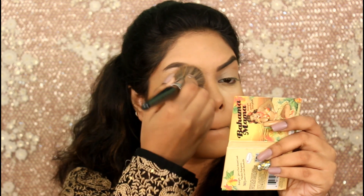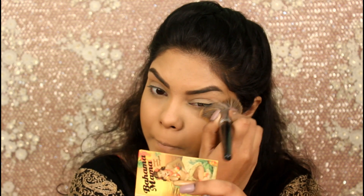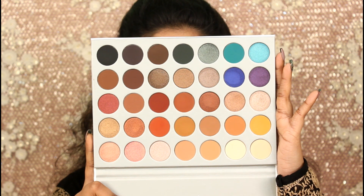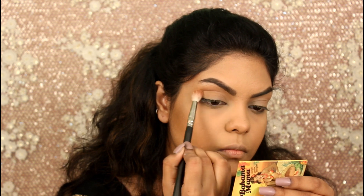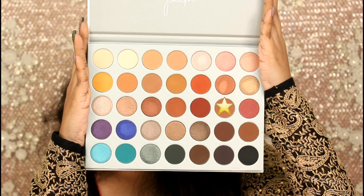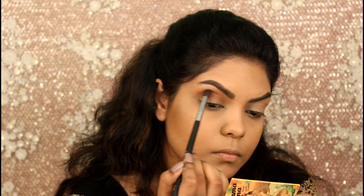I did my brows off camera and I'm just dusting off the baking powder. For my eye makeup today I will be using the Morphe Jack and Hill palette. First I'm going to take this shade on my crease with my PAC 393 brush, then taking this shade on my Pro Arte crease brush and applying that on my crease.